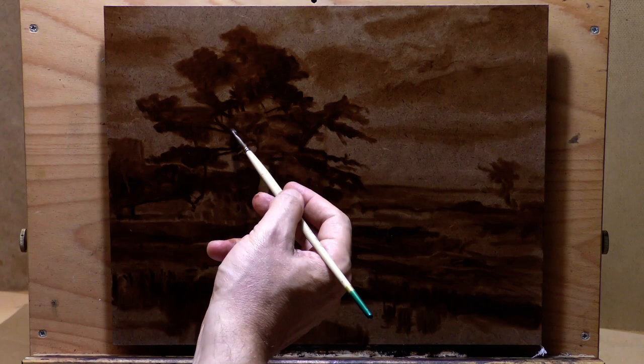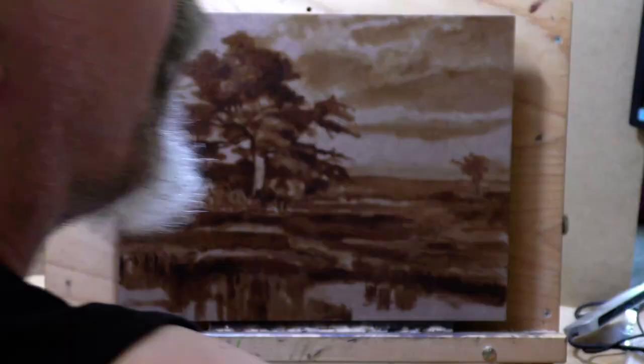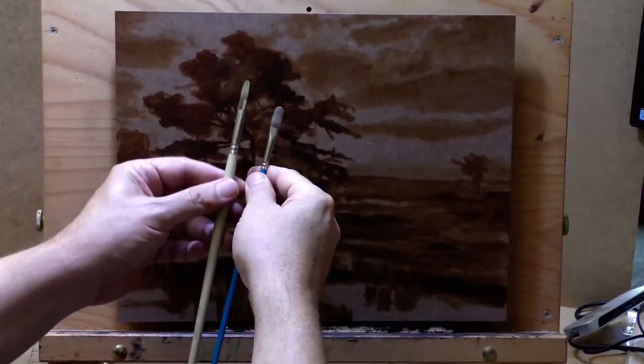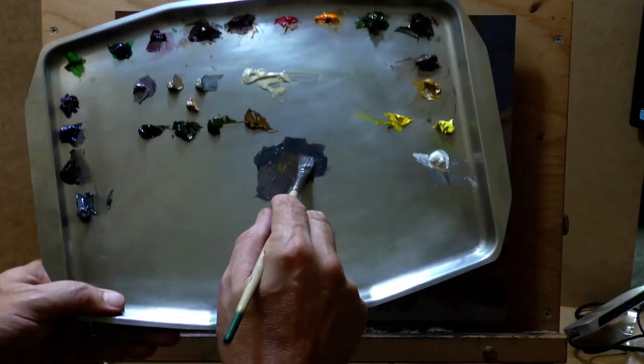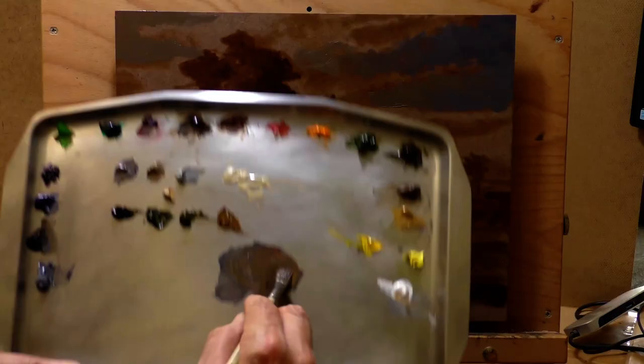Dupré was alive and popular in the 1800s — painting in the late 1800s. He was one of what's called the Barbizon school. I'm thinking 1860, 1870, 1880, around there. Don't know when he died. He's not as well known as Corot or Rousseau, but very good.